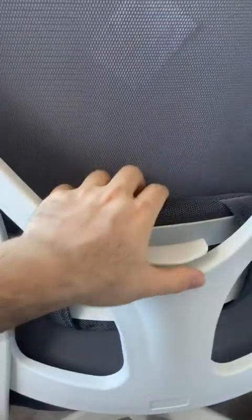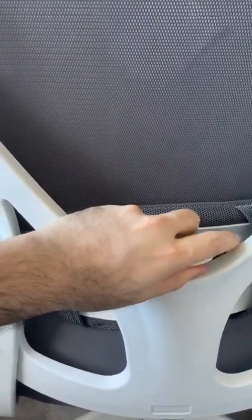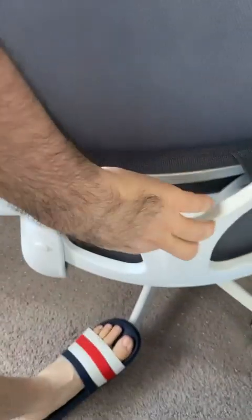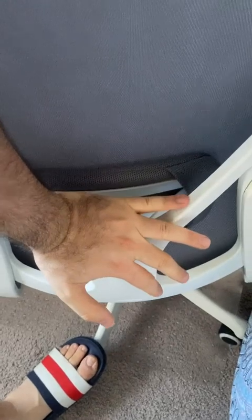The good thing here — for anyone who has back pain — you can see the back goes up and down. It goes up and goes down, very nice. I'm happy to have this part that goes up and down, it's super nice.